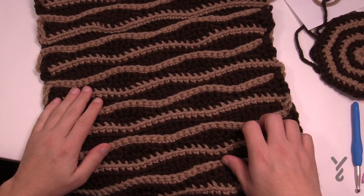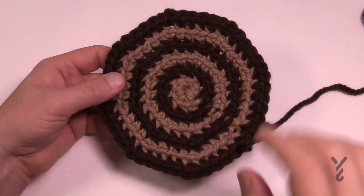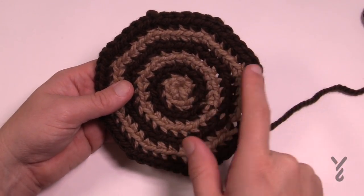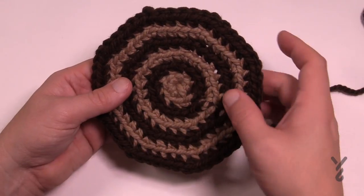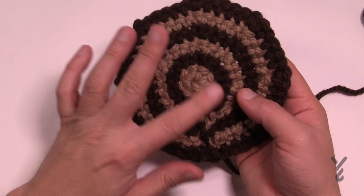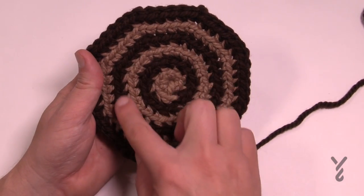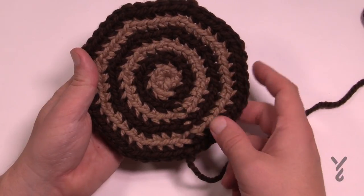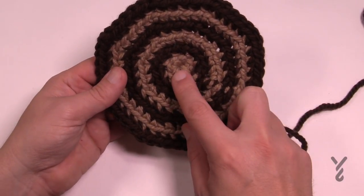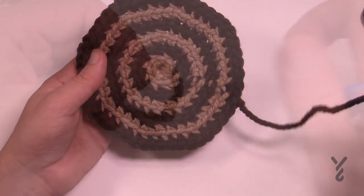We're going to create the second side together on camera. You need to do two of these sides — once you roll and sew the panel you sew the sides on. You'll need your 6.5mm size K crochet hook. Here's what one of the sides looks like: there are 6 rounds total. The textured side faces out, giving the illusion of log rings, because we're using back loops.